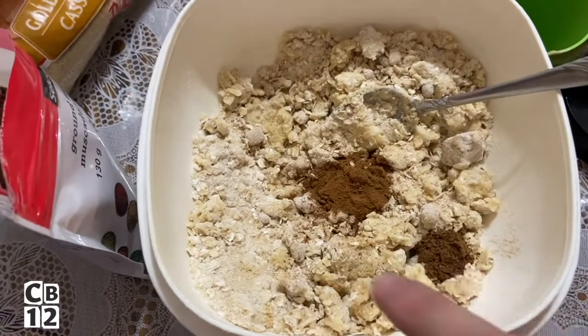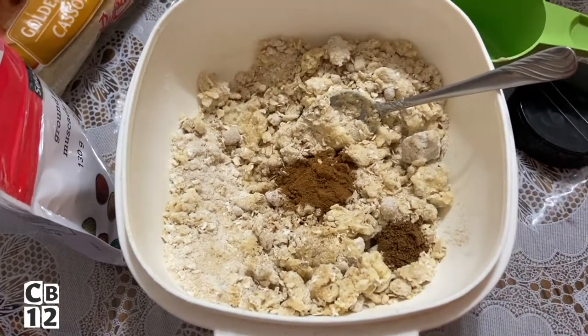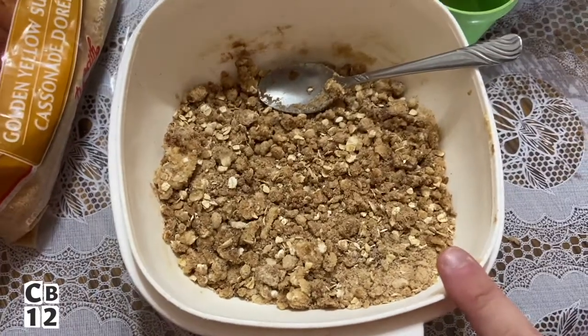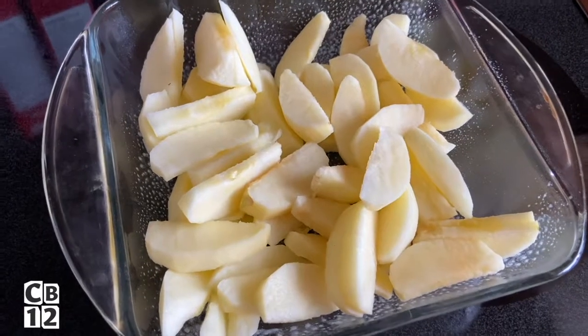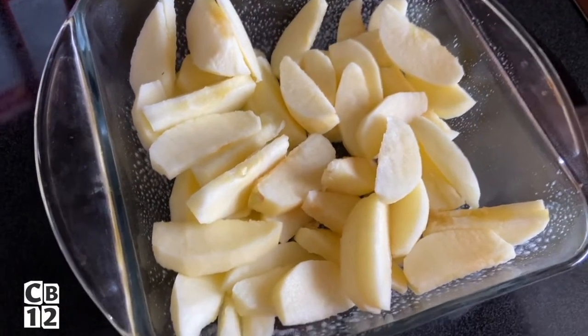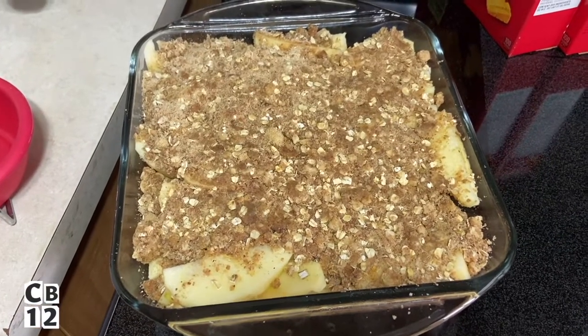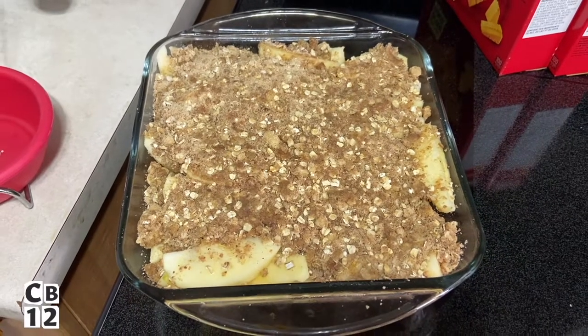I played around with those two spices but followed the recipe for the other ingredients. When you're done mixing it all up, this is what it should look like. I greased an eight-inch pan with some cooking spray, added my apples, and here is my finished product — looking amazing. I think I'm gonna put a little bit of apple butter on top, that would be delicious.